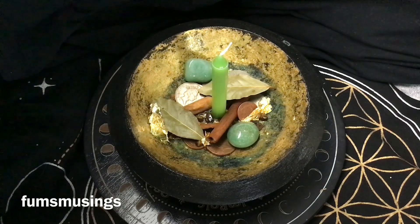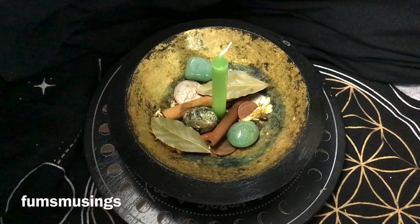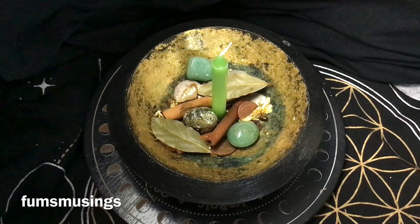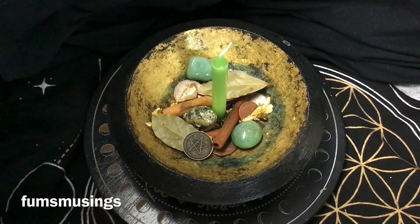Then I'm adding some pyrite — pyrite is great for prosperity and abundance workings. You can also add jewelry, coins, notes, or anything you feel will aid the abundance working. I also added a little piece of citrine. The two green crystals I chose I don't work with very much, but they fit nicely into money bowl workings. I also added a little lucky coin with a pentagram on it.